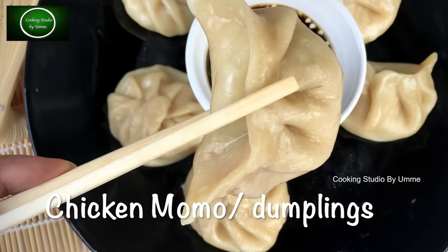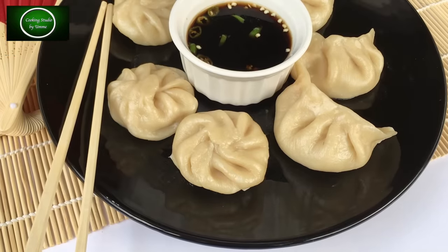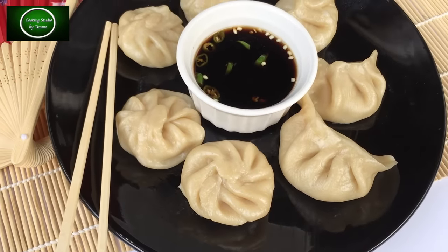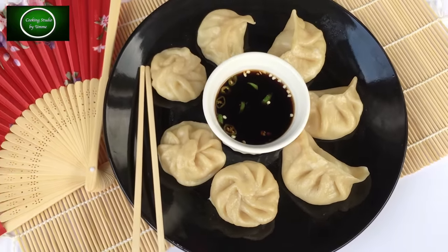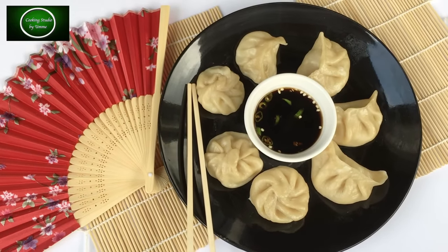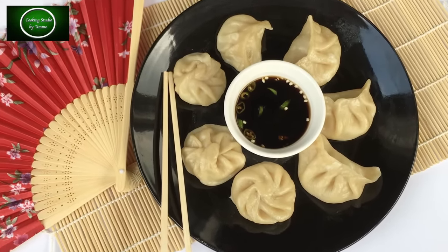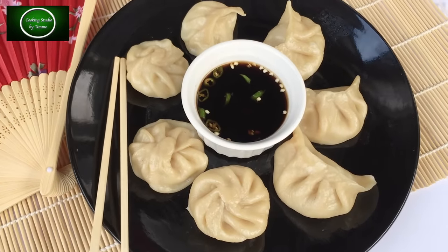This is the momo dish, which is called the dim sum. This is very tasty, and you can cook this dish by frying it or steaming it. Now I will show you the chicken dumplings. Let's see how it is done.